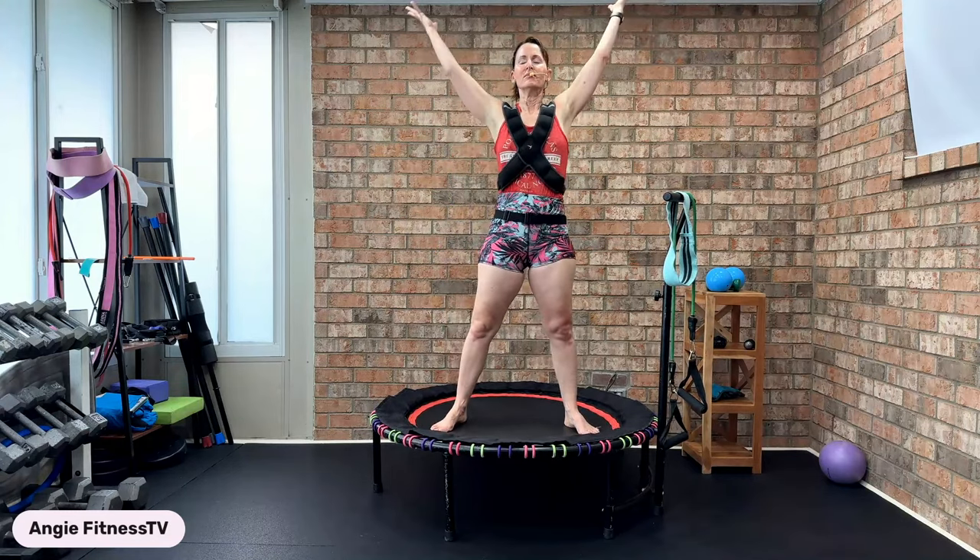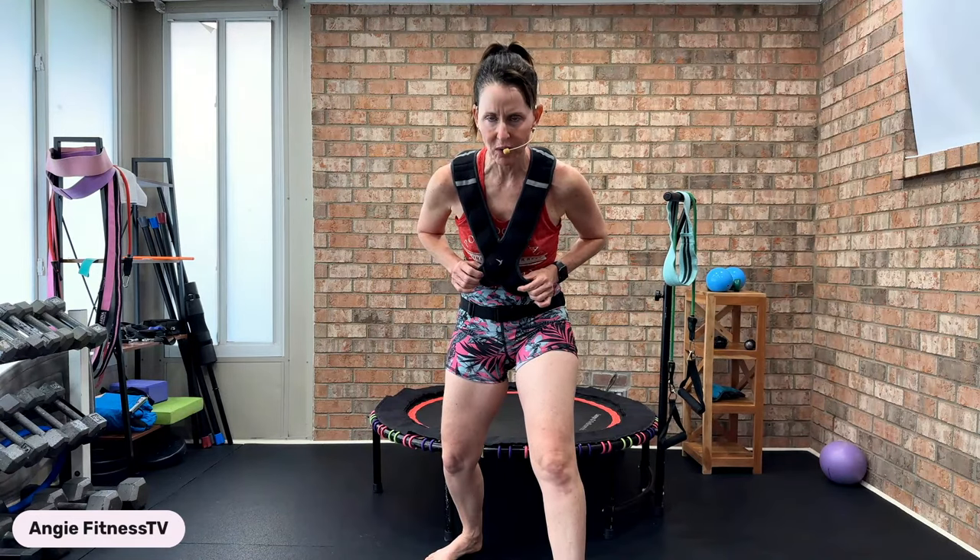Deep breath in and exhale. It has been such a pleasure being with each and every one of you. Go in the comment section right now and write how many steps you took in today's class and what your mileage was. Tell me if you got a weighted vest and what you think. Until next time — you have one life, live it your way. You are beautiful, strong, unique, and perfect just the way you are. You are blessed. Goodbye, everyone.